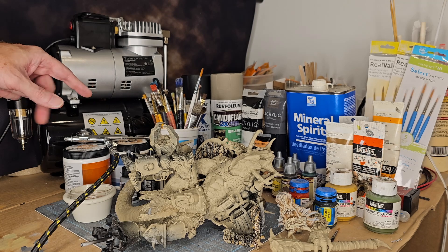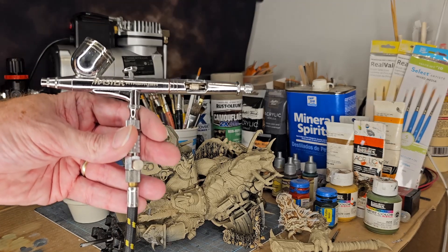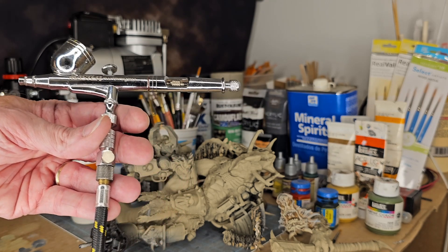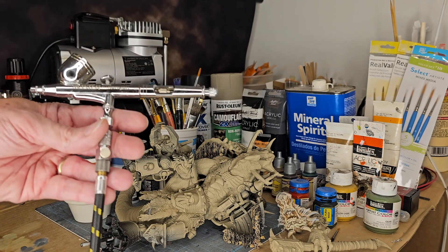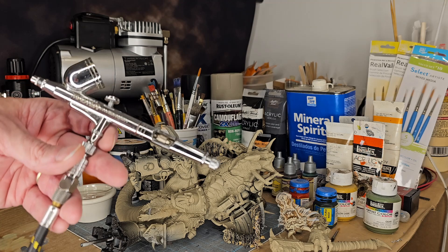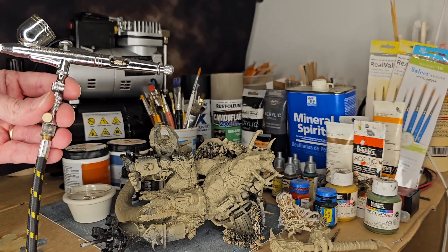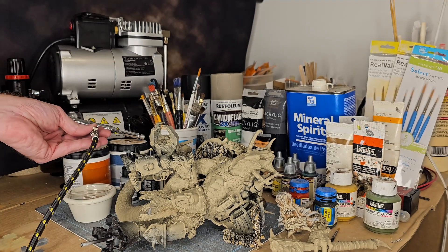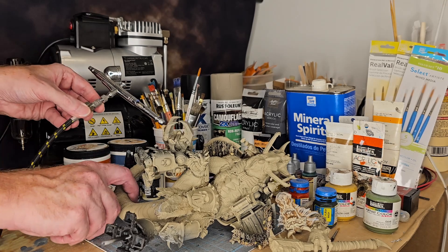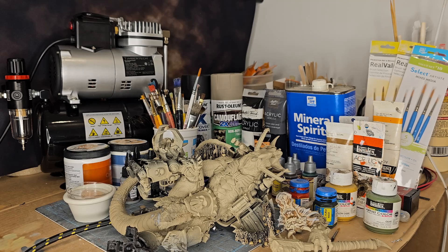Now for the airbrush — this is a Master Airbrush, the Walmart special at $39.99. It comes with a 0.2, 0.3, and 0.5 needle and has double action. Don't let the $39.99 price tag dissuade you — it is a fantastic airbrush.